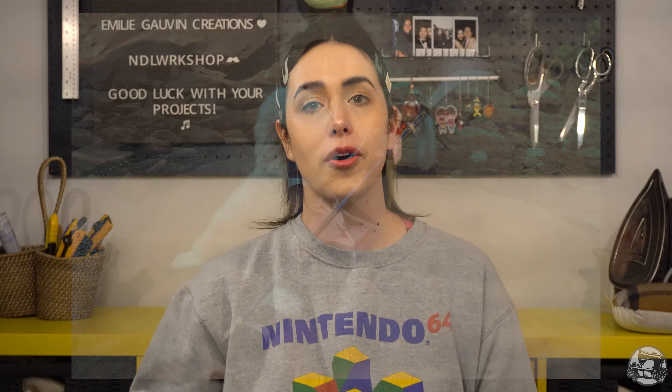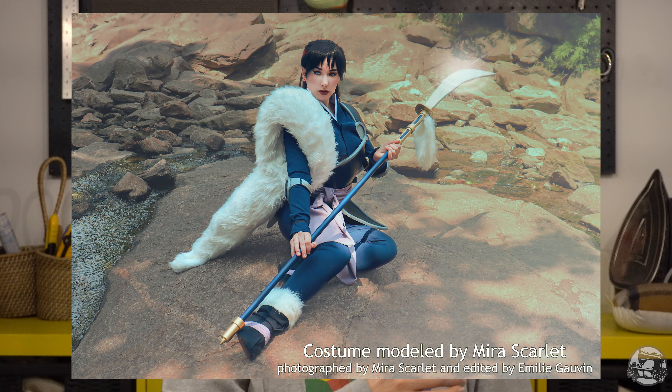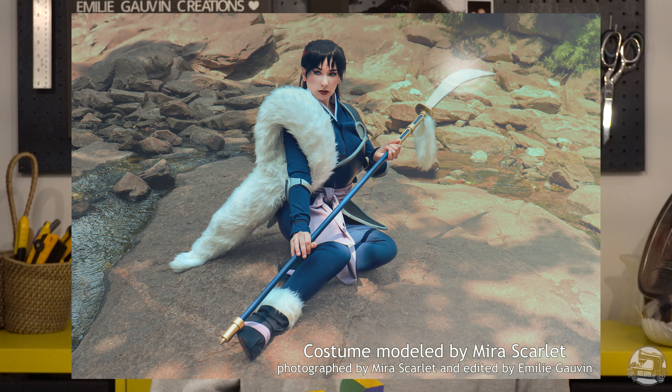Hey everyone, welcome back to Needle Workshop. My name is Emily and I'm back today with another tutorial for a brand new costume inspired by Setsuna from Yashahime.